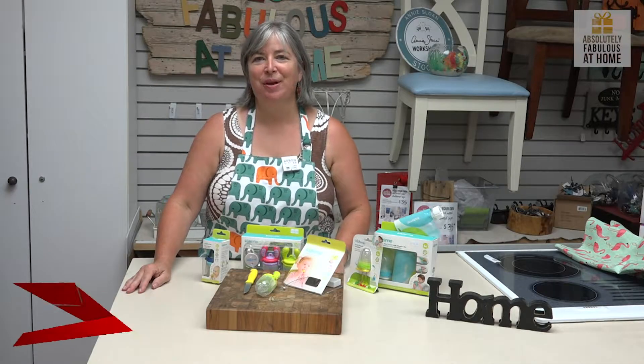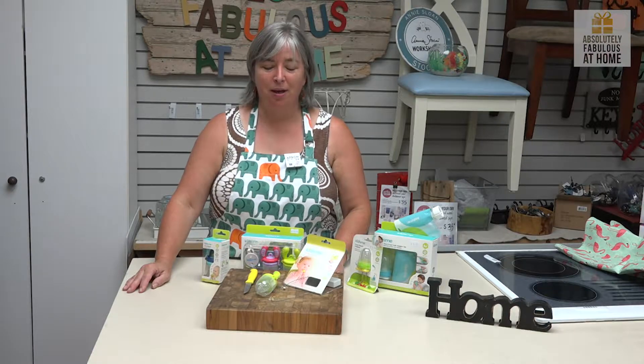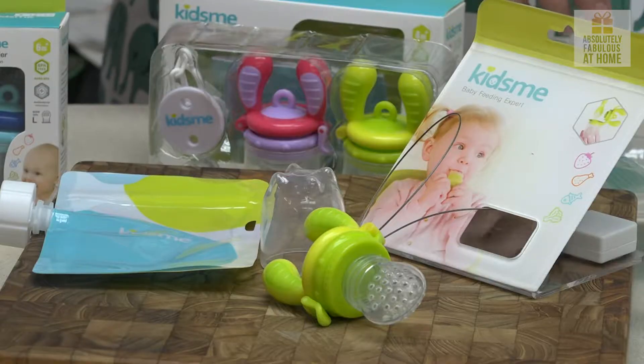Hi, I'm Kathy from Absolutely Fabulous at Home. Today we're going to talk about products that have to do with baby-led weaning and feeding. Being a grandmother means there's a whole range of products I had no knowledge of when my children were small, but we are learning thanks to baby Glen.